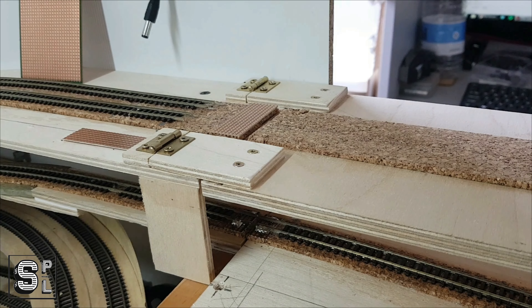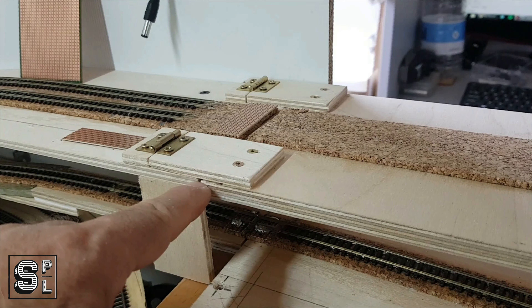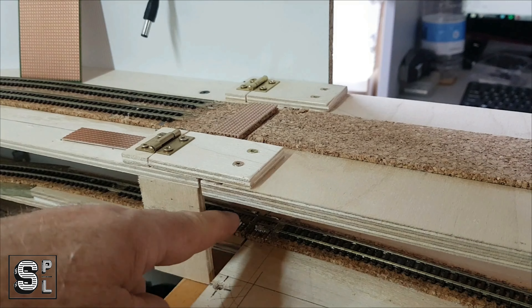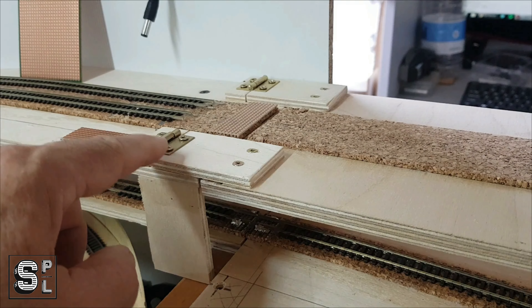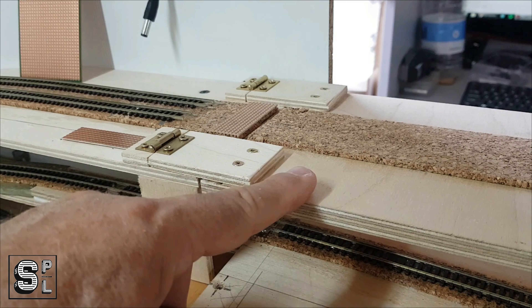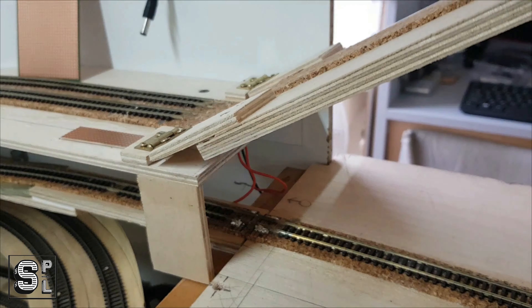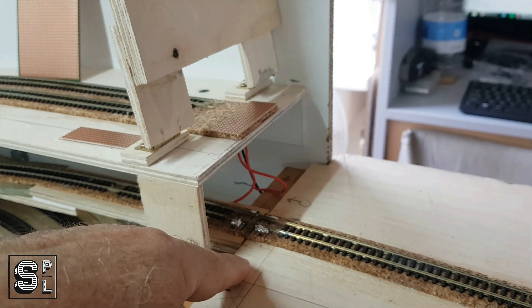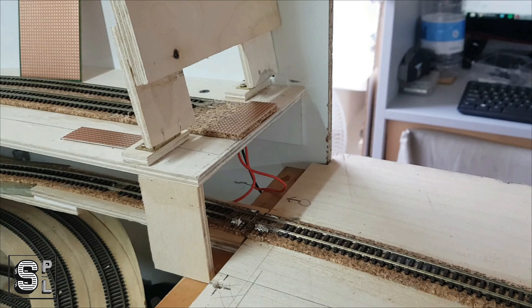I finished installing the upper lift-up section but I had to make a change with the hinges. When I put them where the joint actually is, the lower section was hitting up against it on its way up. So I extended these supports for the hinges to be further back — now when this goes up it goes way further back and clears. You can see the hinges, the board is all the way back here, and the bottom section is clear.